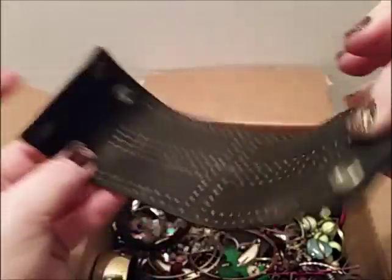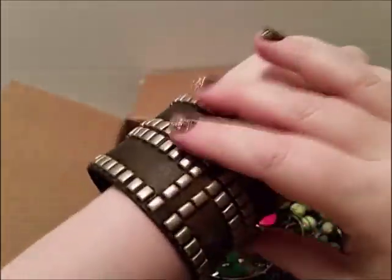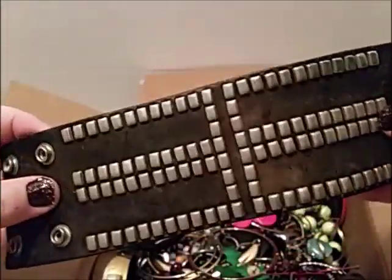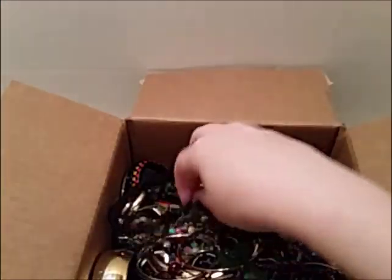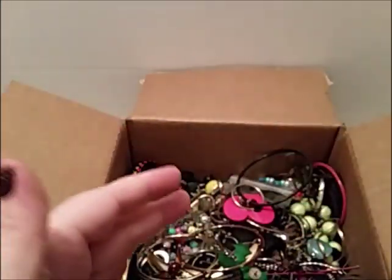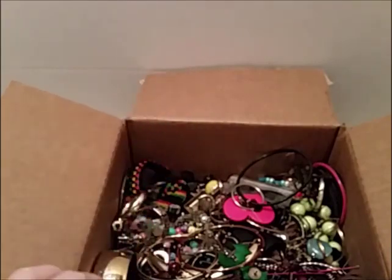One of those wrap-around leather bracelets — that's pretty neat. It's all metal, nothing wrong with it, little studs on there. Oh wait, that is for your hair! That is not jewelry. That's a no-no. You didn't give me a coupon and you gave me a hair thing? No, no.